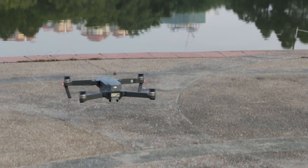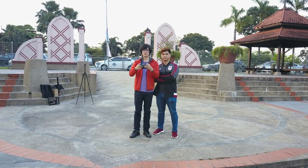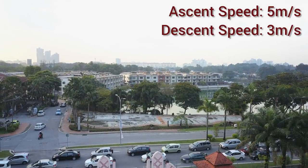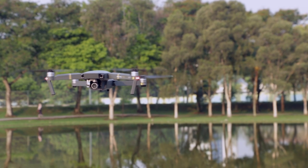The DJI Mavic Pro weighs a total of 734 grams, which is reasonably light compared to other drones in the market. It can travel 65 km/h with ascent and descent speeds of up to 5 m/s and 3 m/s respectively. It's got a GPS system built right in to track precisely where it is and to ease navigation mid-air.